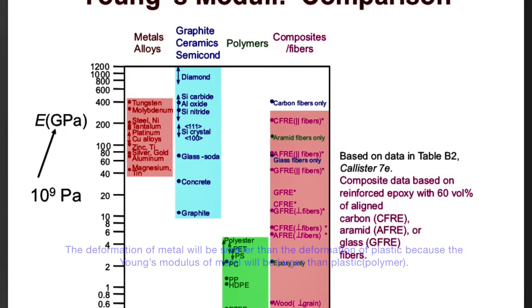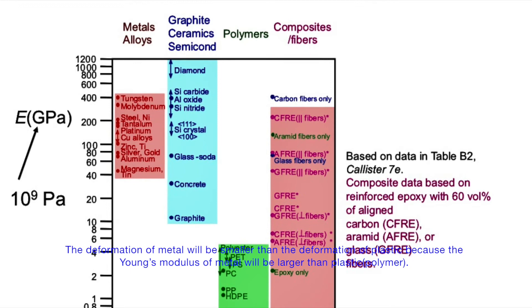Plastic deformation will happen if we apply a much heavier load. The deformation of metal will be smaller than the deformation of plastic because the Young's modulus of metal is larger than that of plastic.